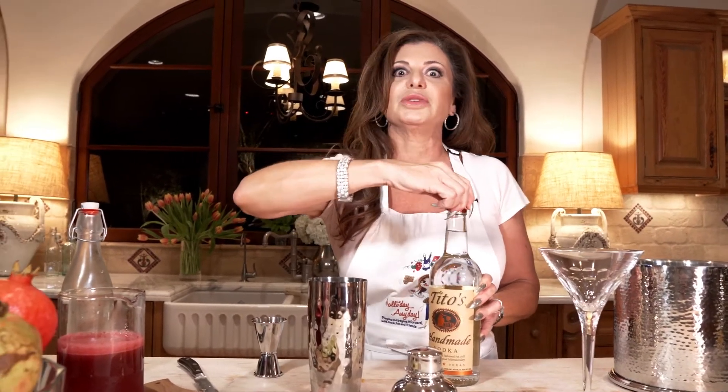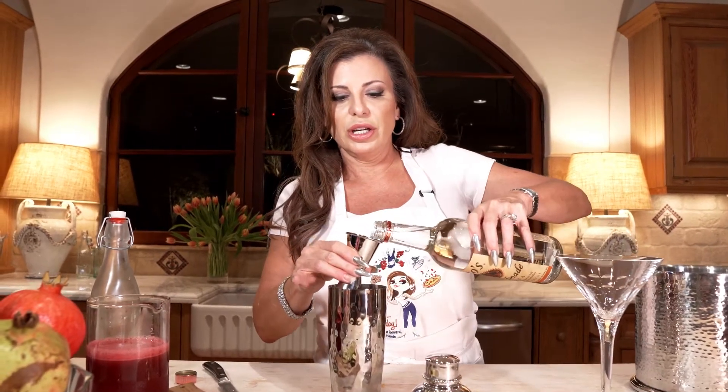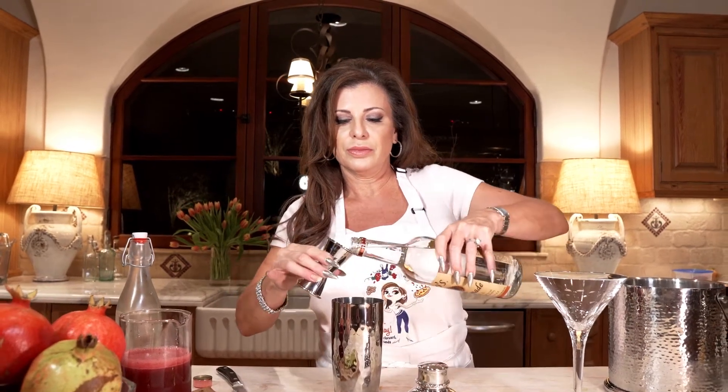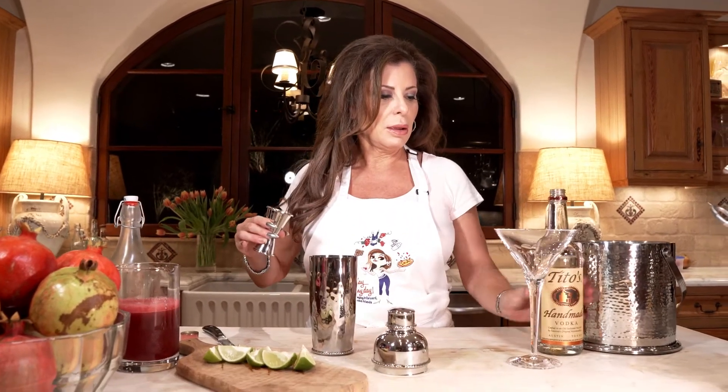martini again without fresh pomegranate juice. Let's start with some ice, and you all know we love Tito's because Tito's is the dog-friendly vodka. I don't know if that means dogs like it or not, but they like dogs and we like dogs, so all okay with us. We're gonna go with a couple of ounces of Tito's, and we tend to pour a little heavy in this house.